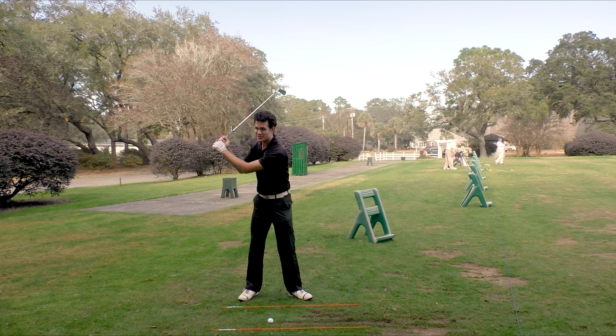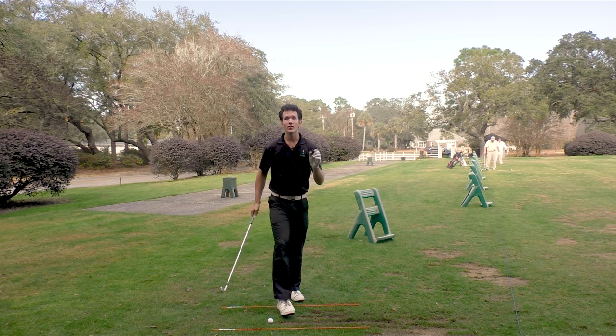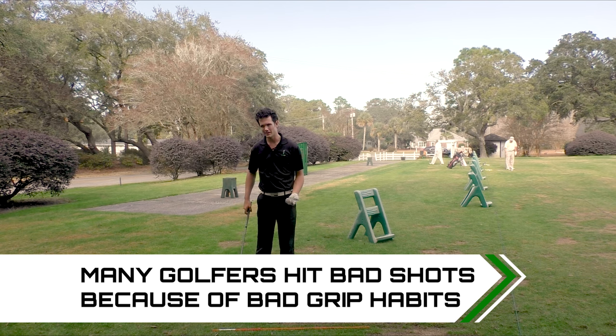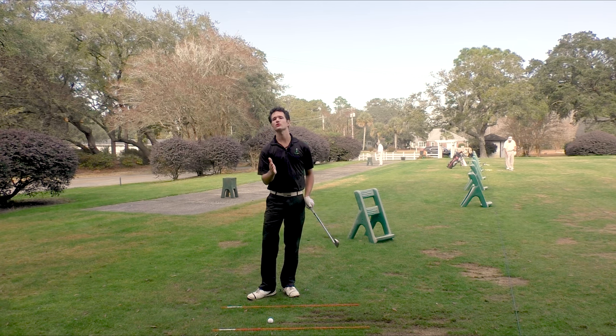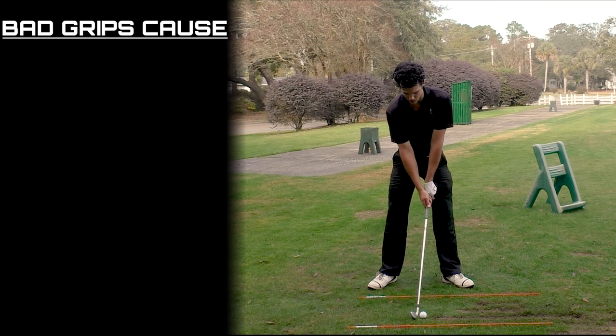Grips can cause breakdowns in your swings. The club face could rotate depending on how insecure the grip is. And the worst part of all, contact just doesn't feel great when your grip is insecure. You don't get that buttery mash feeling. I want you to have that buttery mash feeling because it's so much fun as part of playing golf. So if your grip's insecure, you might see things like this in your swing.